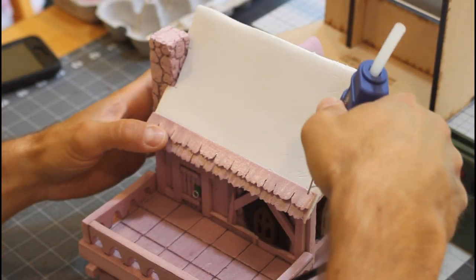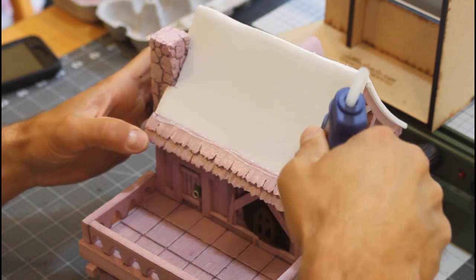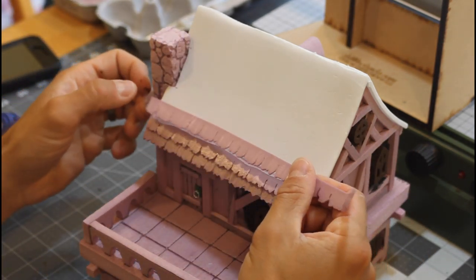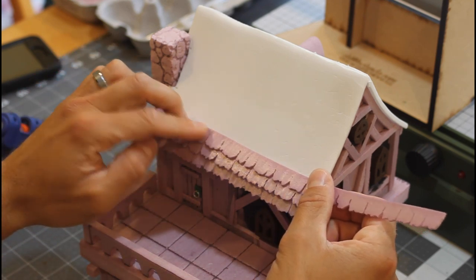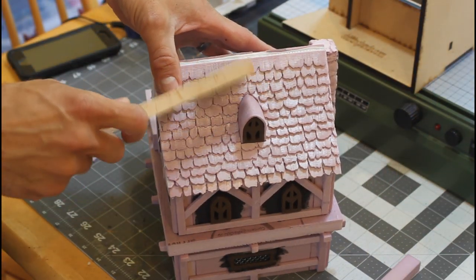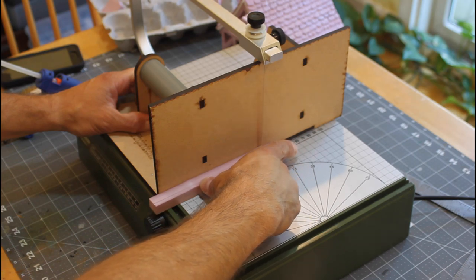Now we're going to glue some shingles on. I'll probably do a video on how to make these shingles, but basically you want to take a half to three-quarter inch piece of XPS, draw out that funky shingle design, and cut it out on the Proxxon. That'll be about five-eighths of an inch thick, and then you're going to shave that down to less than an eighth of an inch — probably about a sixteenth of an inch — and you'll get about six or seven sheets of shingles out of it. Then give it some wood texture.